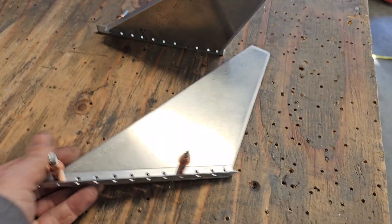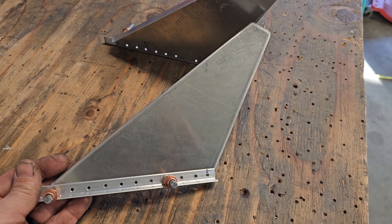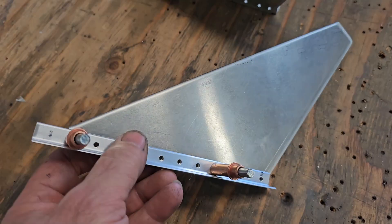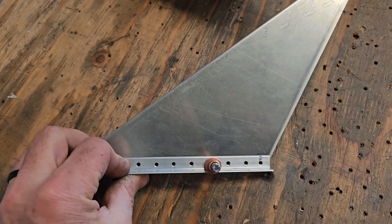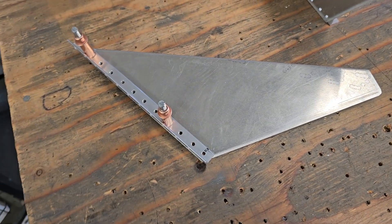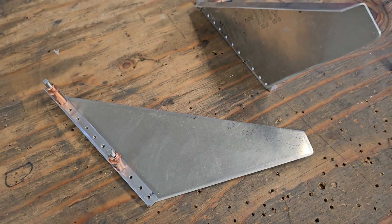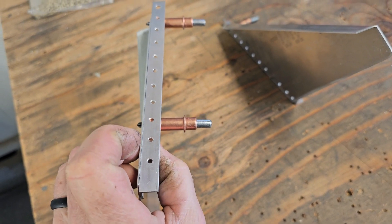First step, we are going to use Type 1 rivets and rivet the gusset onto the little piece of angle. I found that as close as all the holes were, it was hard to get the end of the air hammer in there, so I've been putting all the rivets with the heads on the opposite side — the driven end will be the side you see. But it's underneath the plane, they don't look bad. That's how I did the last one, that's how I'm gonna do this one. We'll get these two riveted together and then rivet the angle on to the plate.